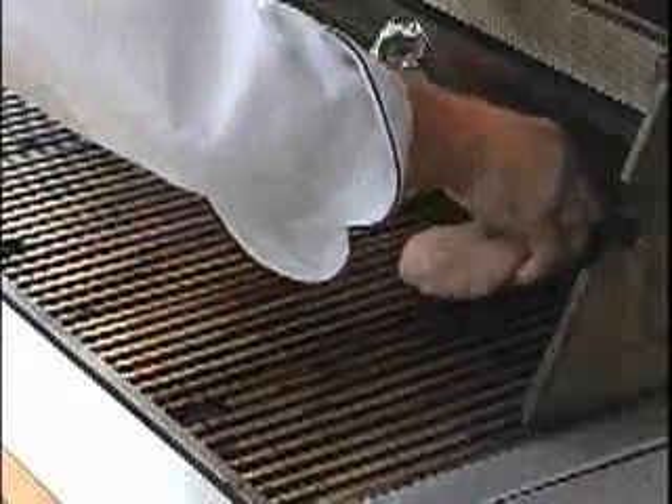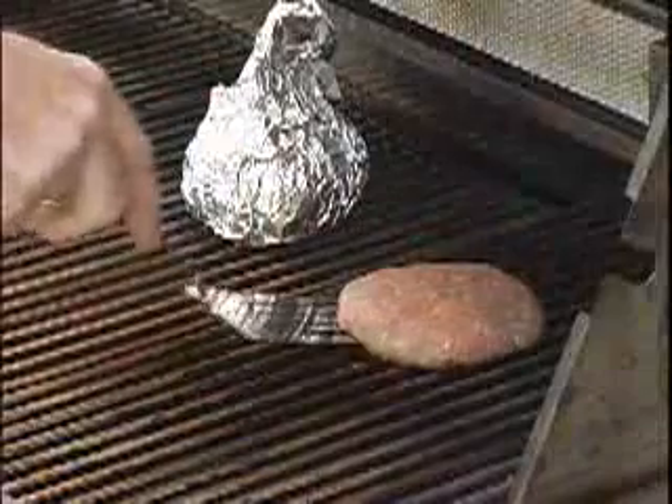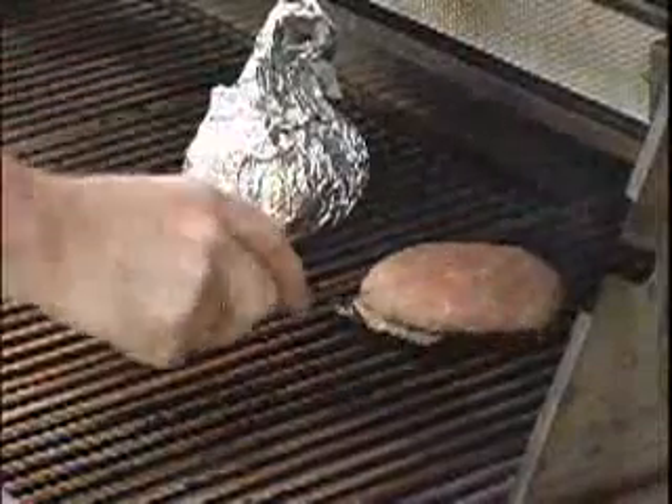And then we'll add our burger to the grill. After about two or three minutes, we'll go ahead and give it a turn. Boy, it looks great.